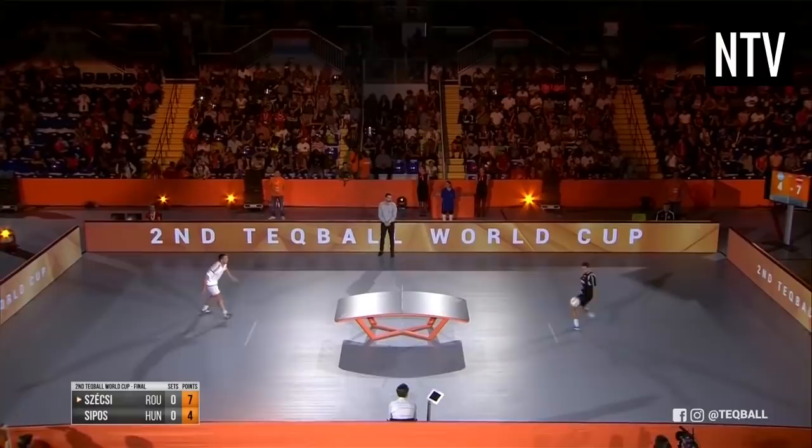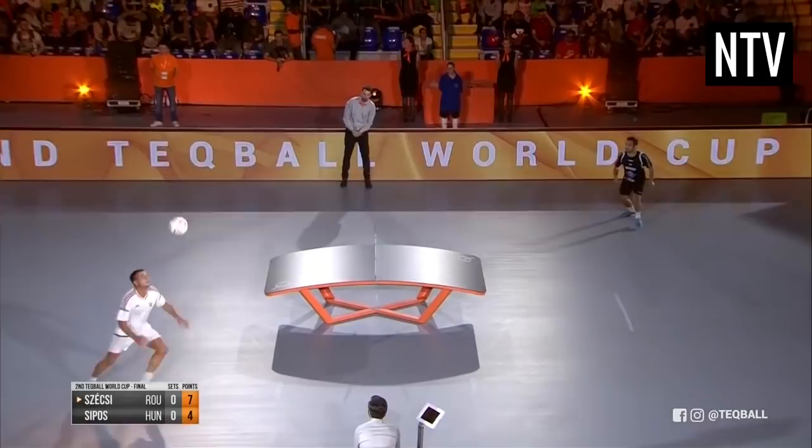So it's basically a combination of volleyball, table tennis and soccer. Basically yeah.